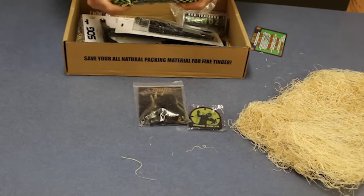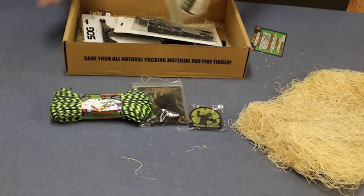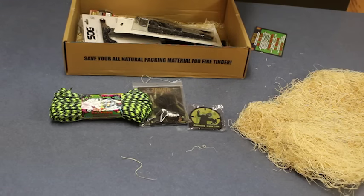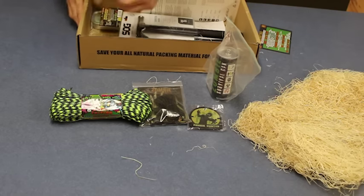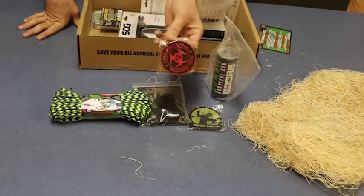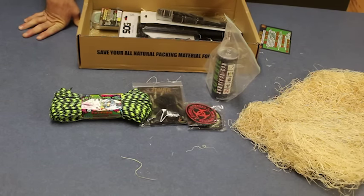Zombie edition paracord — I bet this glows in the dark, I have a feeling this glows in the dark. And I need some of that for camping. Zombie survival can — I know what this is, that's an energy drink, a zombie energy drink. And another patch: Zombie Outbreak Response Team for the hat. I'm wearing that too — I dig patches, that's cool.